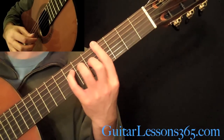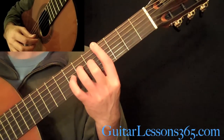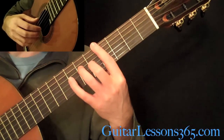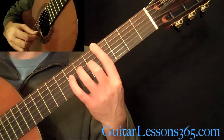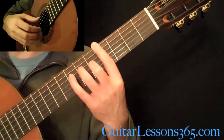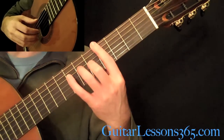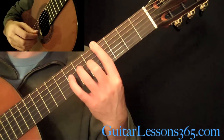Then move up to the 4th fret bar, and the 3rd finger is going to be on the 6th fret on the D, and the 2nd finger here is going to be the 5th fret on the G. We're going to continue the same picking — still the tremolo on the high E string — picking the 6th, 4th, 3rd, and 2nd strings with the thumb.